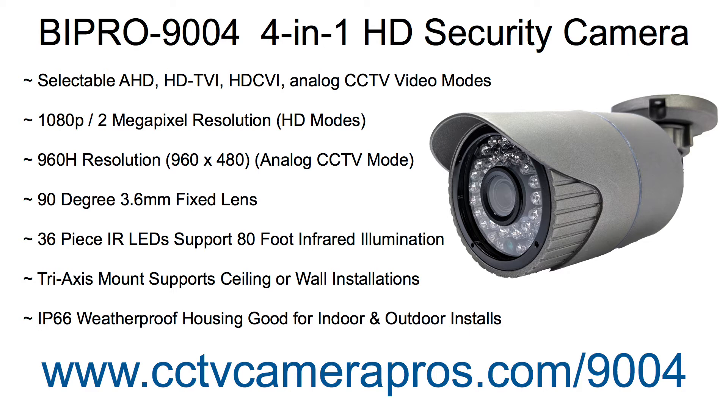And 960H resolution in analog CCTV mode. The 3.6mm lens provides a 90 degree field of view. The 36 IR LEDs support infrared illumination up to 80 feet. The tri-axis mount of this camera supports ceiling and wall mount installations.